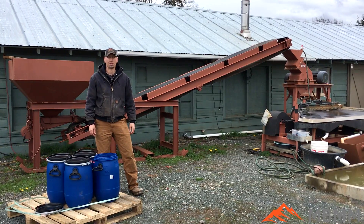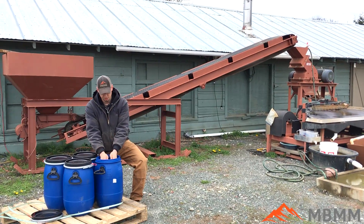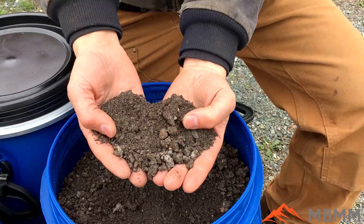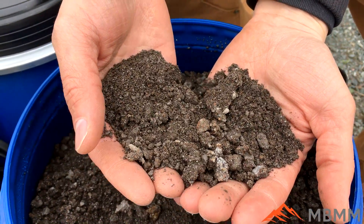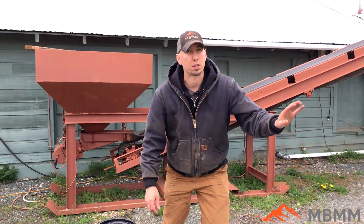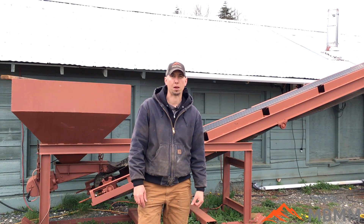Hey guys, my name is Jason with Not Bigger Mining Metals. Today we're going to run a sample of ferrochrome — a company from the UK sent us this material. It's a slag product they skim off their pots. There's some silica and some ferrous material still mixed in, and they want to crush it up, concentrate out the ferrous, and get rid of the silica so they can remelt it down.